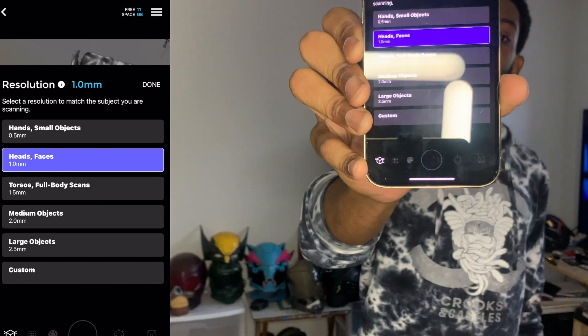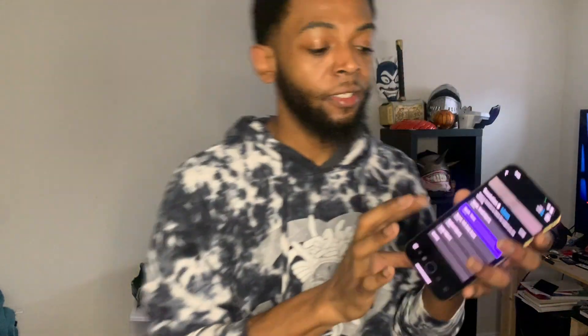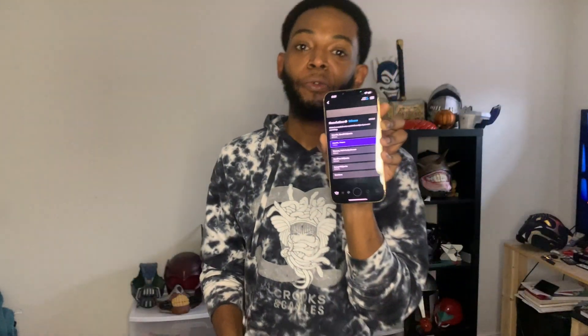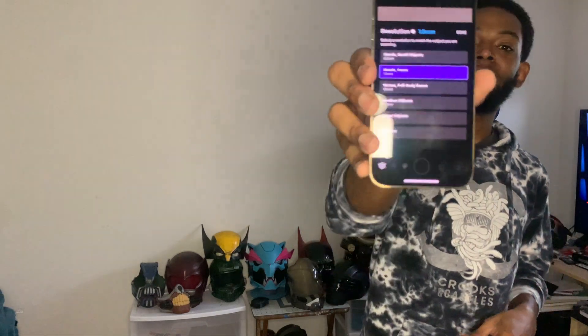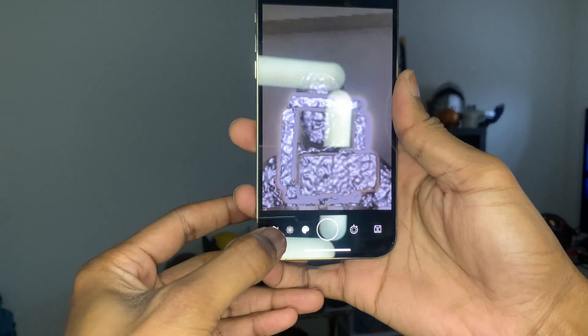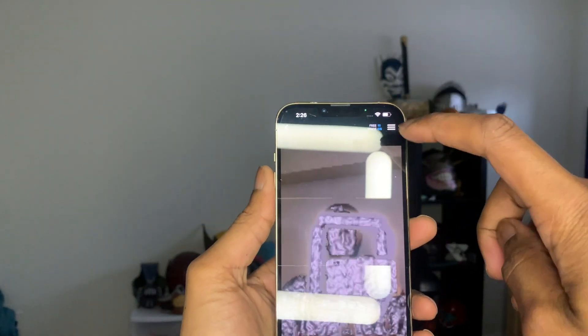Starting off with the app — it looks like there's been an update because it didn't look like this when I first started. What they do now is give you a couple of options. I'll screen record this part so you can see it better. They give you options for what you're going to be scanning: hands and small objects, heads, faces, torsos, and so on. Before, they just gave you a grid where you'd move a bar to get the quality you want. Now you can just select exactly what you want — I'm going to select heads and faces and go from there.